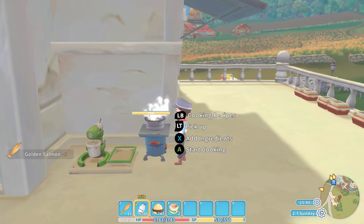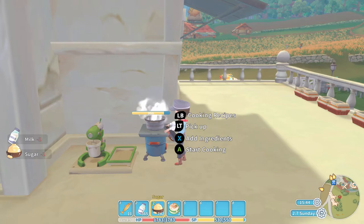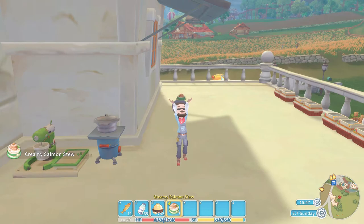So one more time: we are going to add the Golden Salmon, we are of course going to add some milk and a light seasoning. Put all of those in, press the A button to start cooking, and of course out pops the Creamy Salmon Stew.